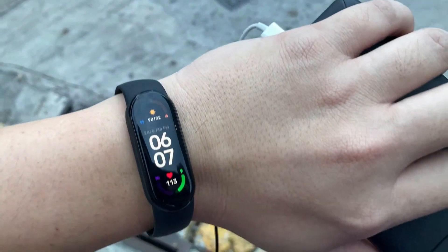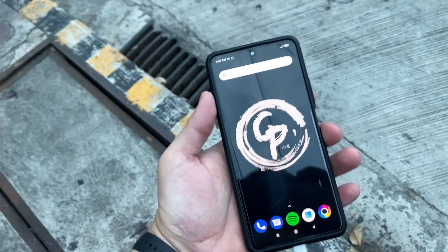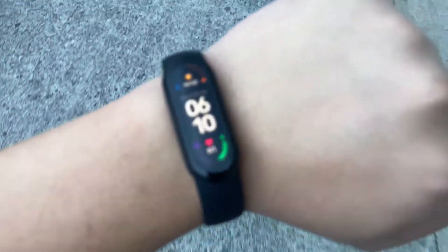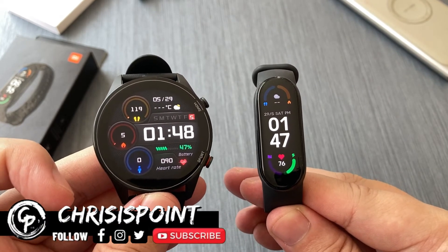In a nutshell, the Xiaomi Mi Band 6 is a decent product for a fitness tracker. Not only is it inexpensive, it is feature-rich with a minimalist design. Obviously not a lot of people might consider the design choice, but it does get the job done, which I think is the important part. If you're looking to get one for yourself, links are in the description down below, and a sub to the channel would be very much appreciated.